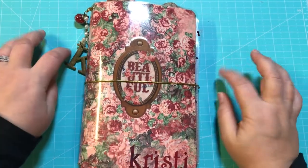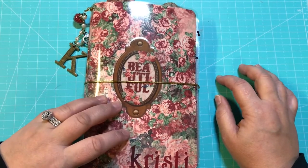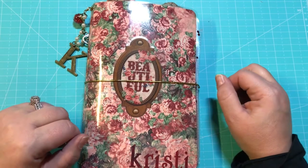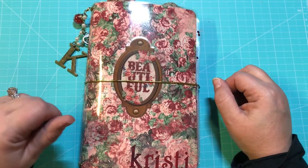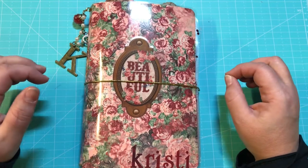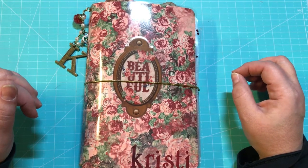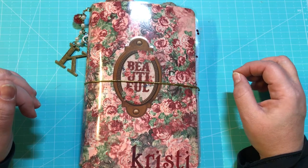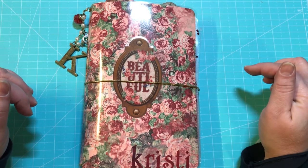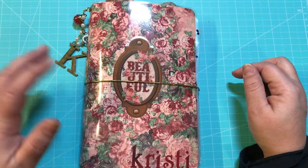Hey guys, welcome back to my channel, or welcome to my channel if you are brand new. This is Christy with Anchor Life 5, and I sure appreciate you stopping by. Don't forget to like, comment, and subscribe. I've shown you before in other videos TN's that I made for other people or that I made to sell. Make sure you check out my Facebook group Anchor Life 5 and my Etsy shop Anchor Life 5.